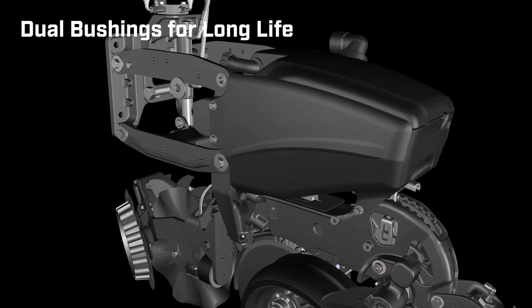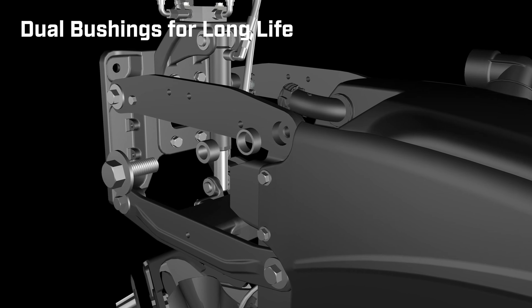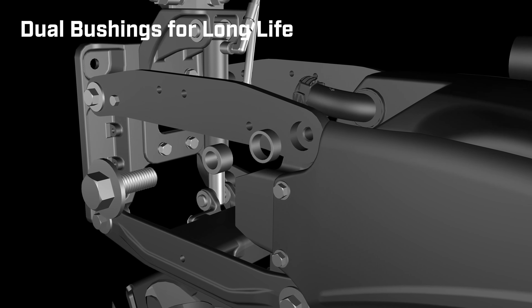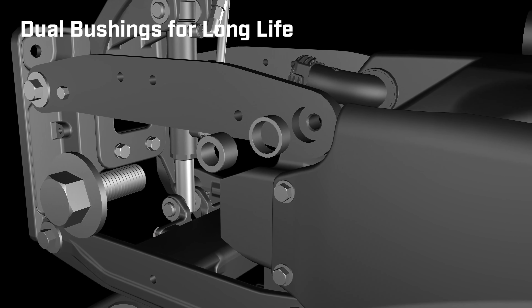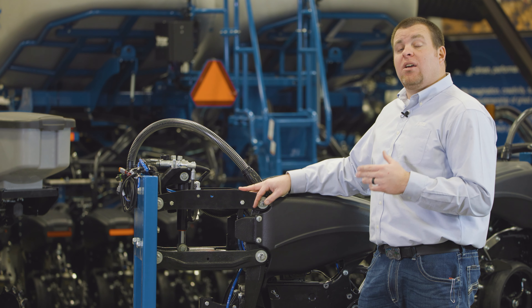Inside the parallel arm you have a single pressed-in bushing into the arm itself and then another bushing on the inside as the major wear point. The beauty of that — number one — as it wears you can just replace the single bushing on the inside.